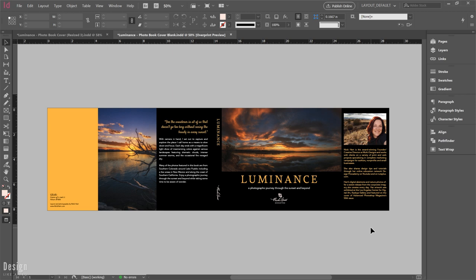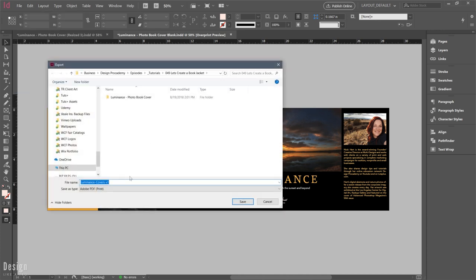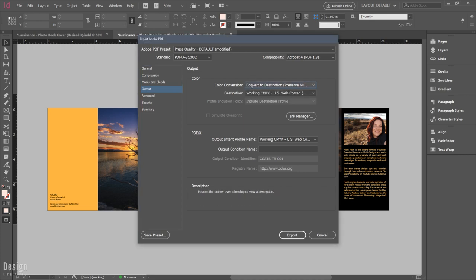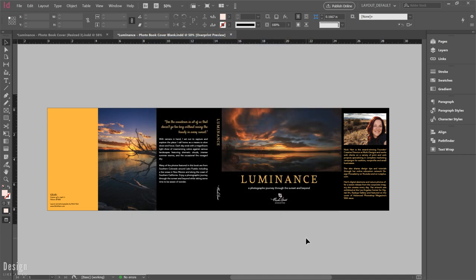Now we're done, and I'm saving this out with my go-to PDF preset. I always have bleed checked here, compression set to maximum, output set to convert to destination preserve numbers, working CMYK for my area, and high-res outlines — which triggers a PDF preset that outlines all text during export instead of having any font embedding issues. That's becoming less of an issue as technology improves, but it's something I still use to ensure whatever I'm printing works correctly.